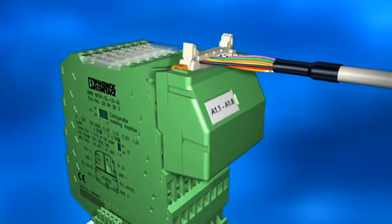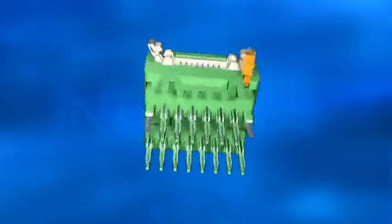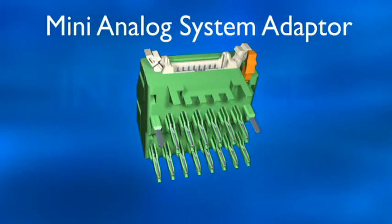Ideal for Zone 2 applications. Plug and play with the Mini Analog System Adapter from Phoenix Contact.